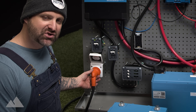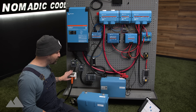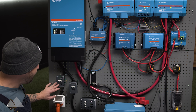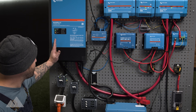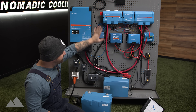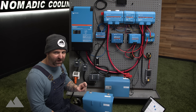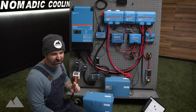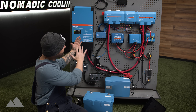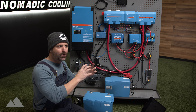We have a 30 amp shore plug here. This comes inside the electrical kit as well, available in either white, black, or stainless steel. It comes up here to a 30 amp 110 outlet and then into the inverter. This is the Multi Plus 2 inverter, but for most vans, the original Multi Plus 3000 is the better one to choose — it's a little bit smaller and fits perfectly on the backside of your rear wheel well.